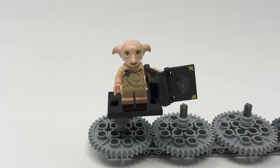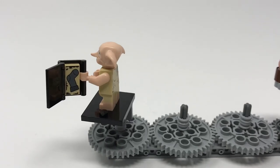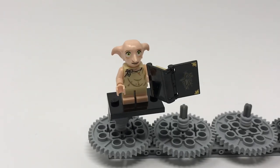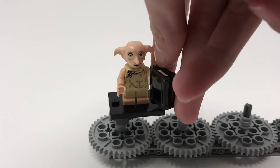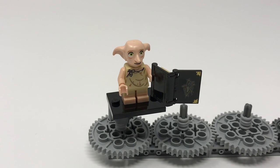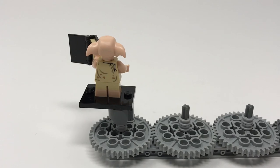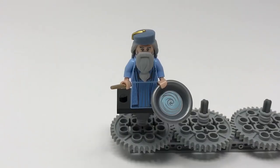Now we are taking a look at Dobby the house elf, who comes with a brand new molded head and a new molded book. The book appears in other sets but it's cool because you can place a 1x2 tile in it — here he's got his distinctive sock in it. You can close the book too, and it features printing on the front cover. His head is new-molded with a smile and will be very useful for creating other house elves. His torso is a new print depicting his ragged outfit, and his back printing is very nice and detailed.